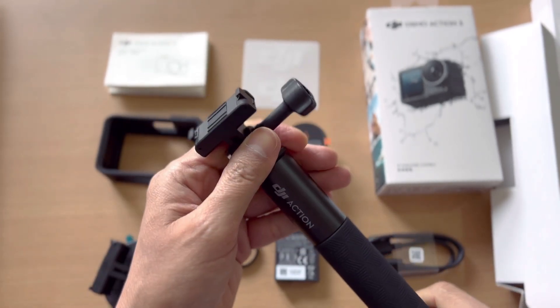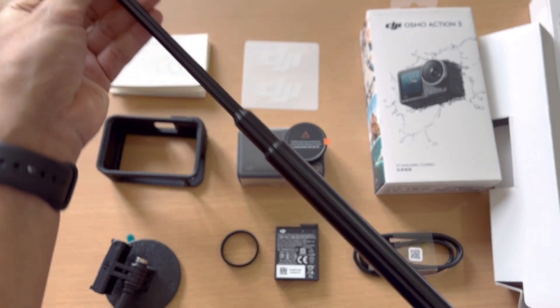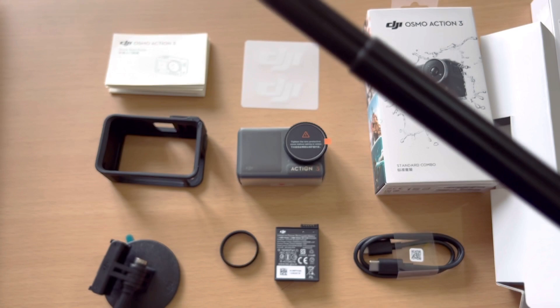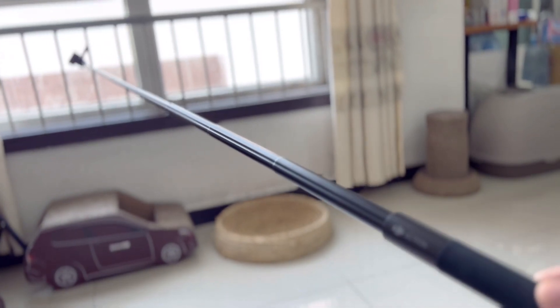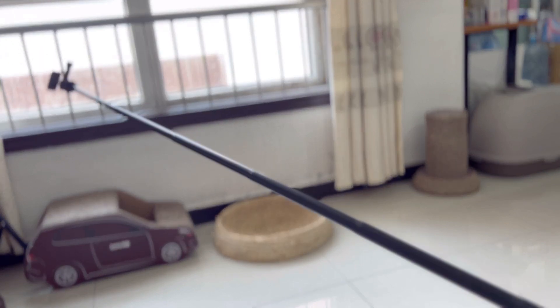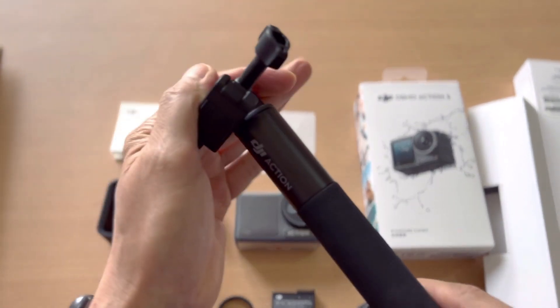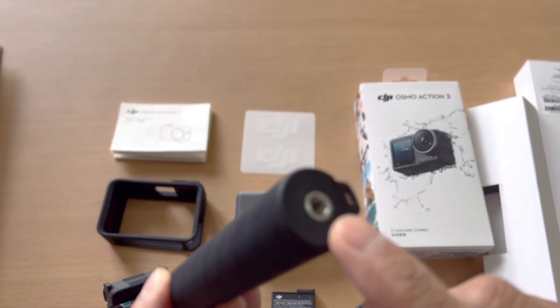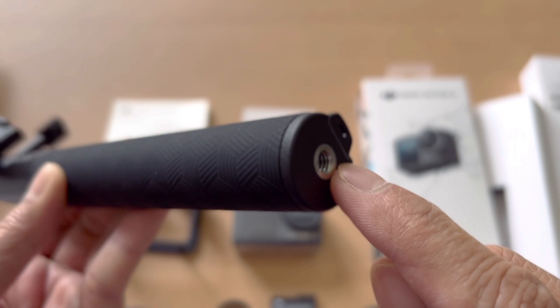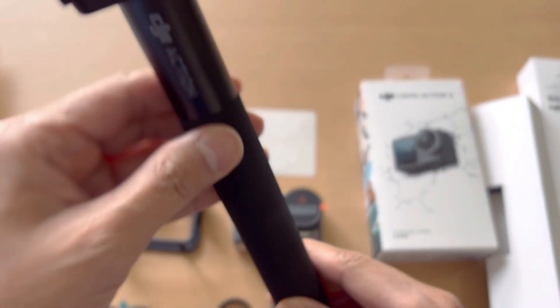Look how far it extends — it's very long. This extension rod is also waterproof, so you don't need to worry about using it underwater. You can also attach a tripod at the bottom if you want it to stand by itself.